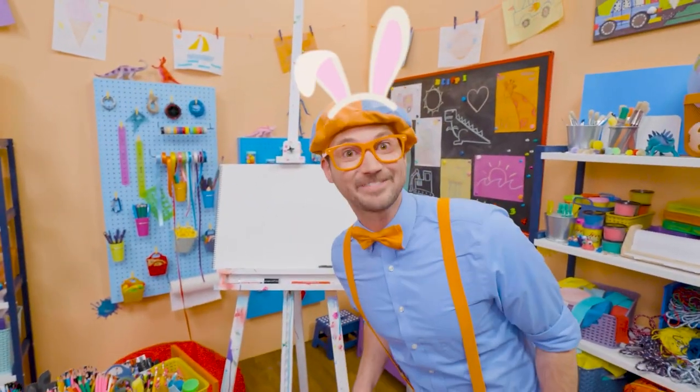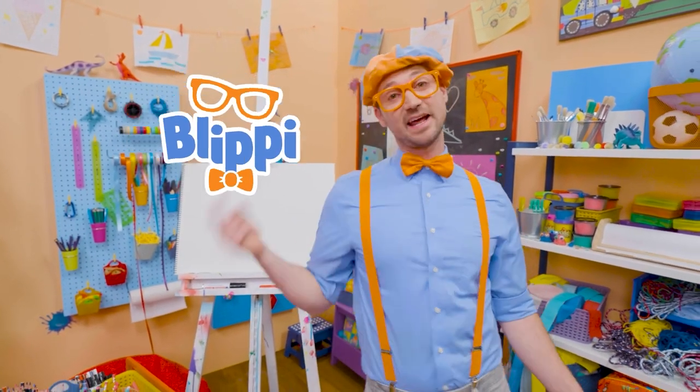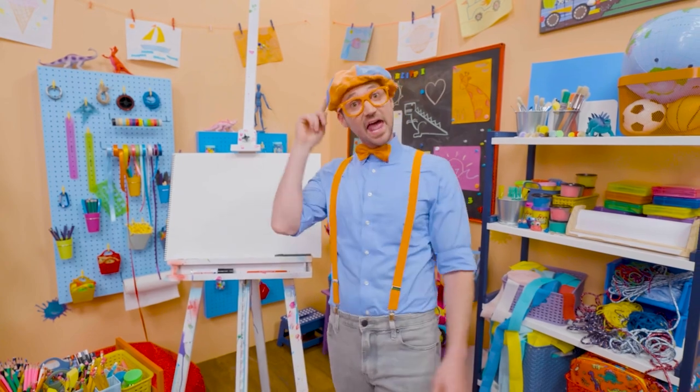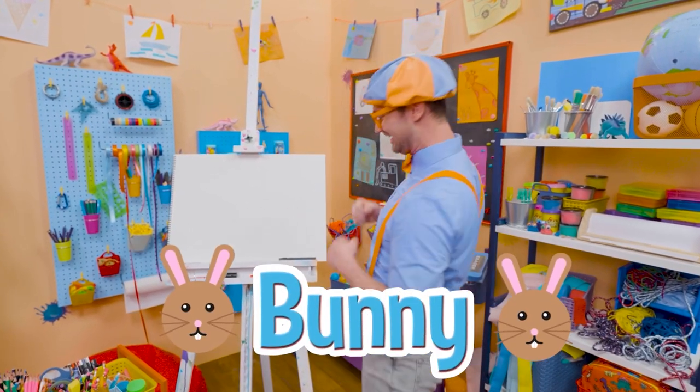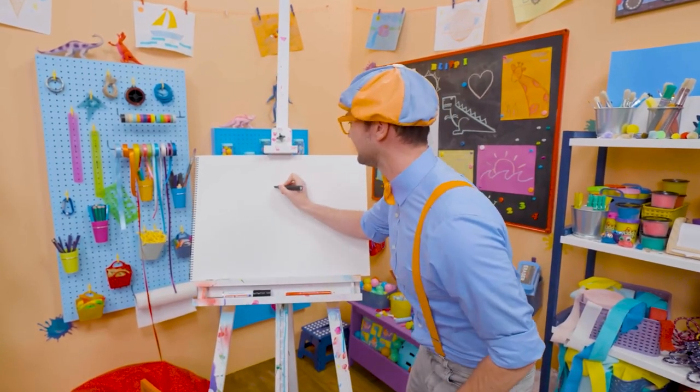Hey, it's me, Blippi Bunny! Just kidding — it's me, Blippi. And I was just acting like a bunny. Why don't we draw a bunny together today? Wow! I love bunnies — they are so cute and fluffy.